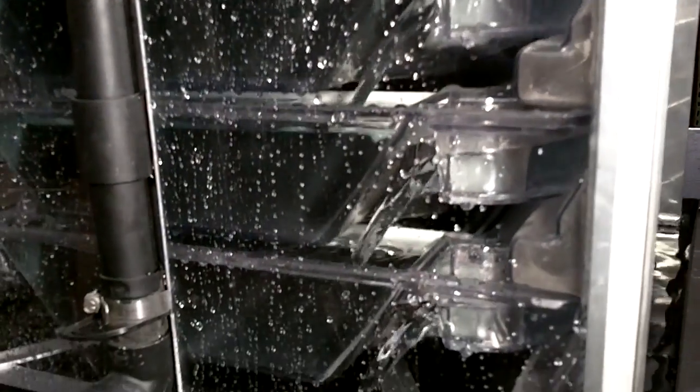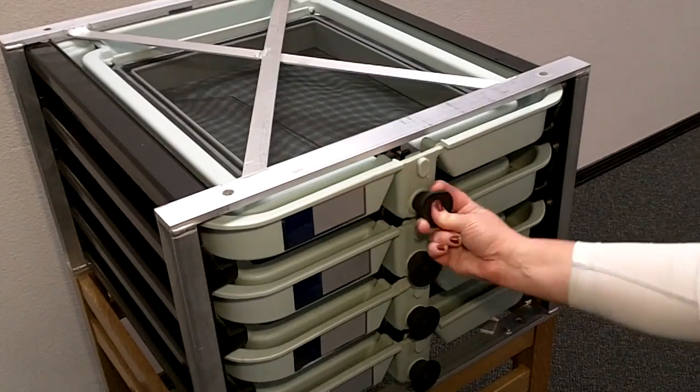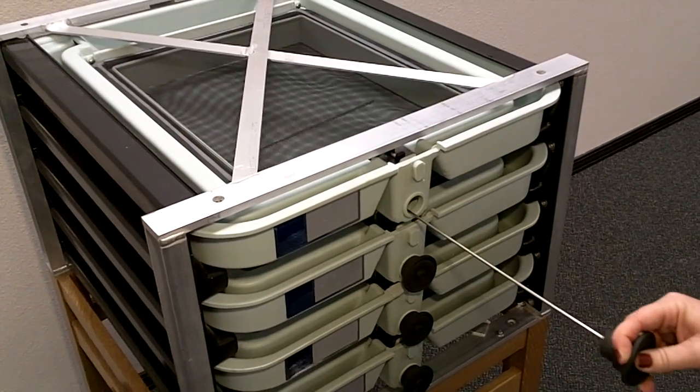We've also added a clean-out rod here, so when I have sediment in the tray, I have a way of cleaning it out without disturbing or touching any of the eggs.